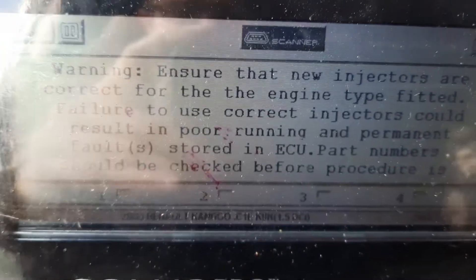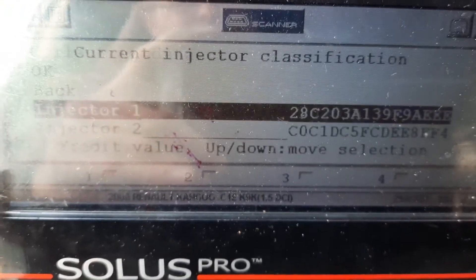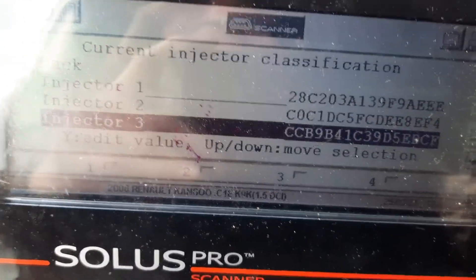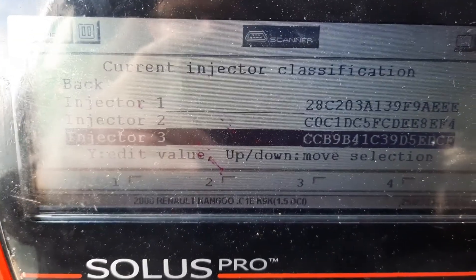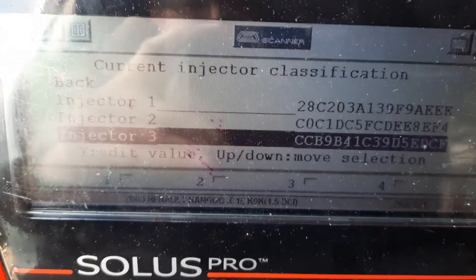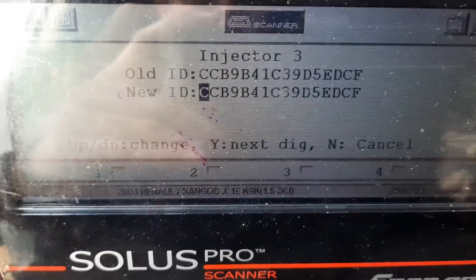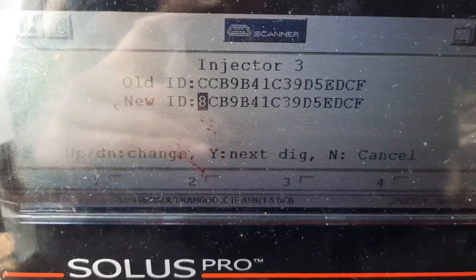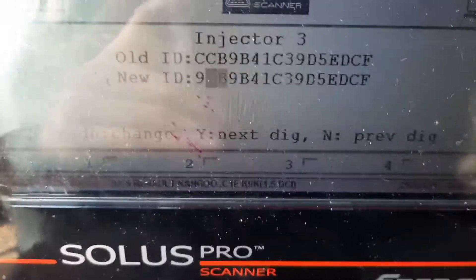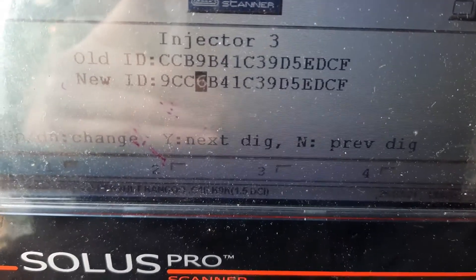Now you click on this and it's going to tell you a bit about the safety information so you don't do anything wrong. When you do that, you select which injector you want to change — you need to be careful to make sure you get the letters correct. We're going to change injector number three. You click yes when you're on the injector, and then it's going to come up with a new ID. You type the number that is on top of the injector into here, making sure you don't get the B's and number eights mixed up or some of the other similar characters. When you've done that, you click OK and it will be programmed into the ECU. It's very quick and easy to do if you've got the right diagnostic software.